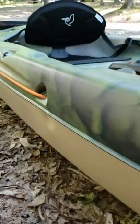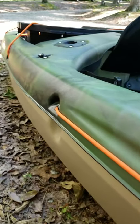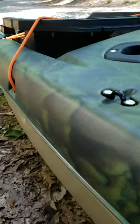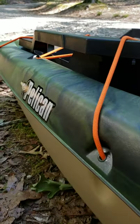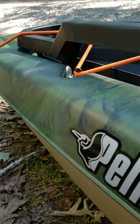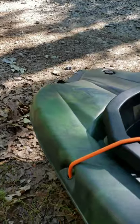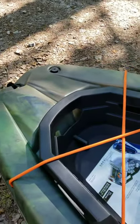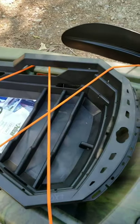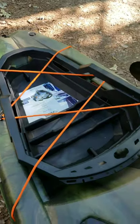She's a beauty of a kayak. She comes in at nine feet six inches long, 30 inches wide, only weighs about 46 pounds, and has a 275-pound weight capacity. She goes in some tight spots. This is the back well — it has what's called an ExoPod. No need to go get a milk crate; it comes with one. That's a bonus.